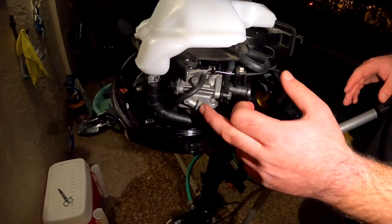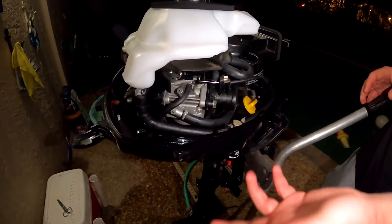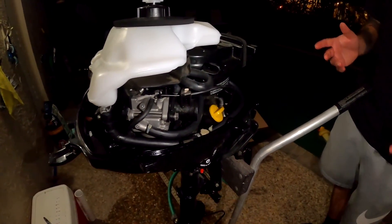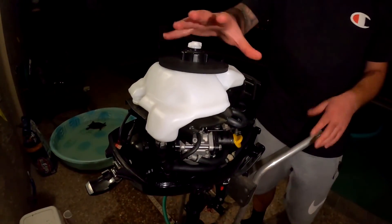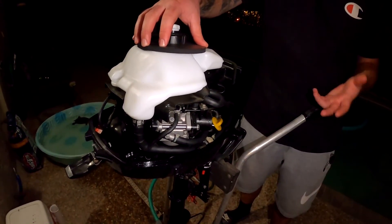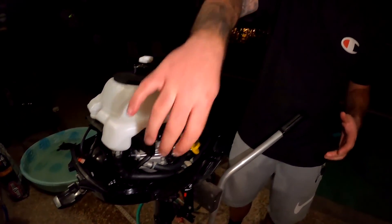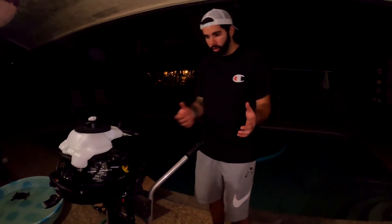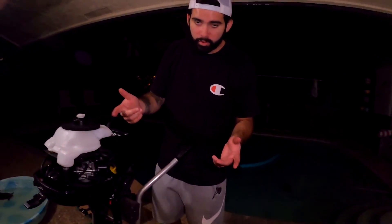It looks a little rough right now with the zip ties, but we're getting fuel clamps tomorrow. We're both really just excited to get this thing up and running and see how she runs. Everything's connected, we're ready to put gas in her. We'll do a carb clean tomorrow, make sure everything's running good, do a full service, and then get her out in the water.